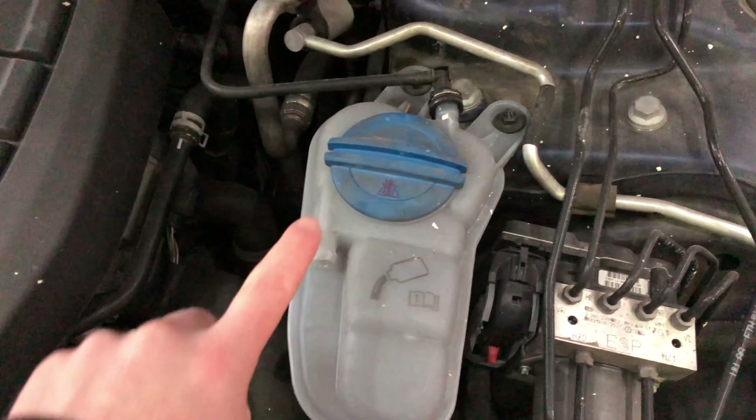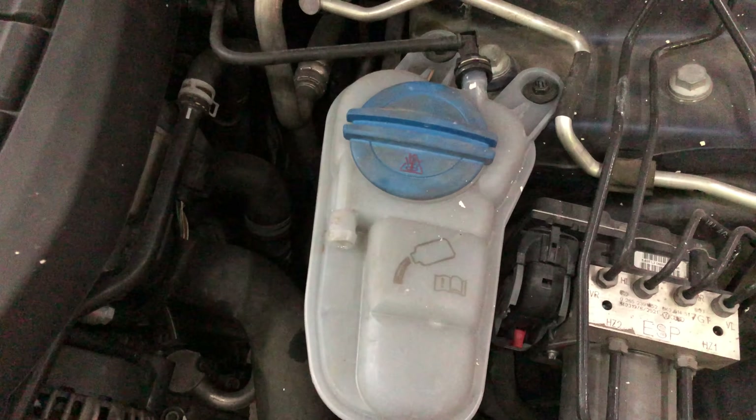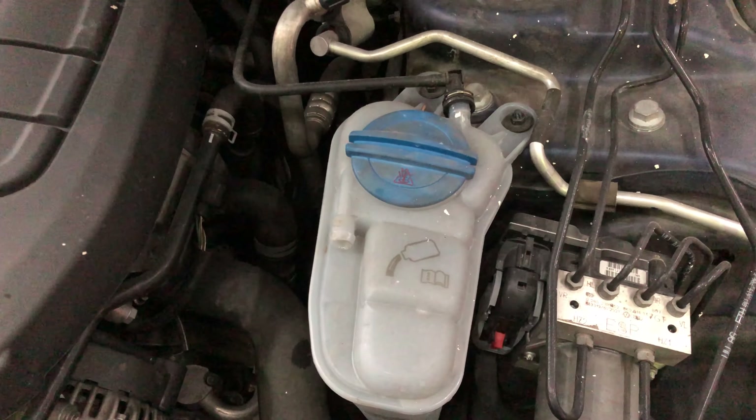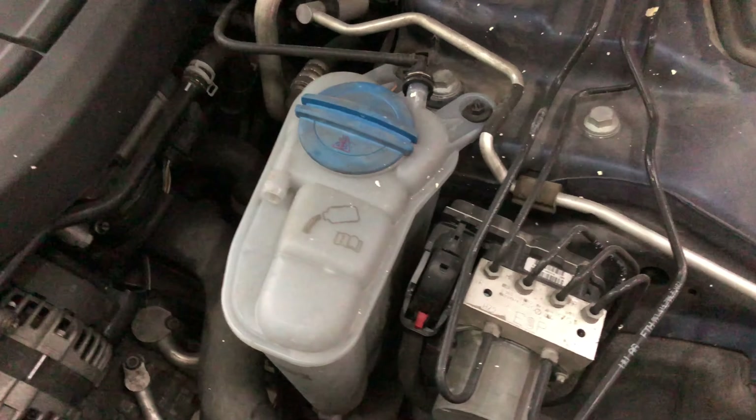If you are going to remove this lid, be very careful because if the engine's hot, there's actually pressure inside of it and it can come spurting back out. Be very careful when you open that. Make sure the engine's cool and that way you won't have any problems with burning yourself.